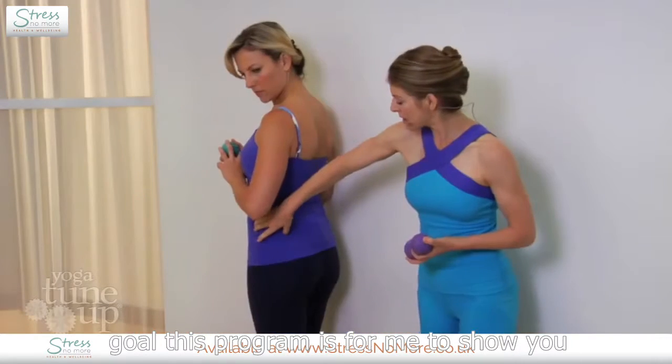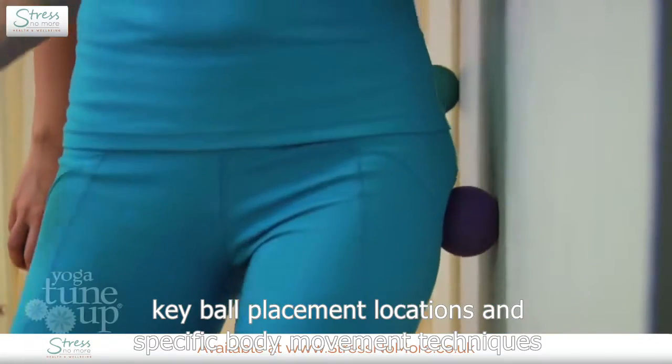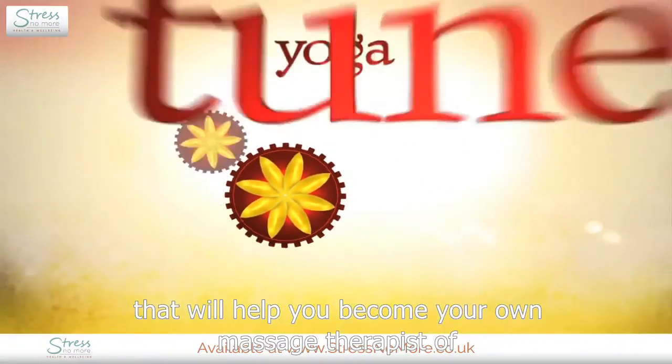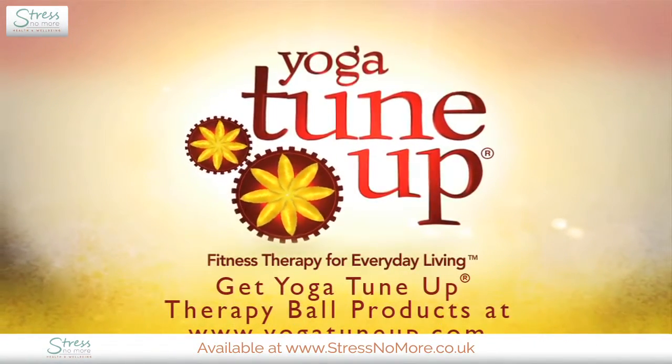The goal of this program is for me to show you key ball placement locations and specific body movement techniques that will help you become your own massage therapist.